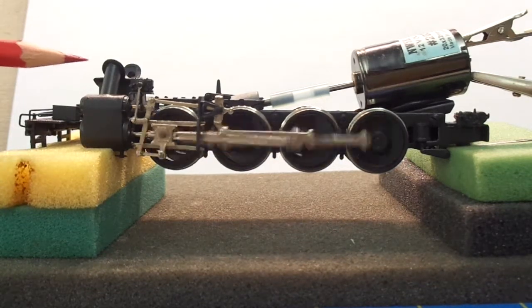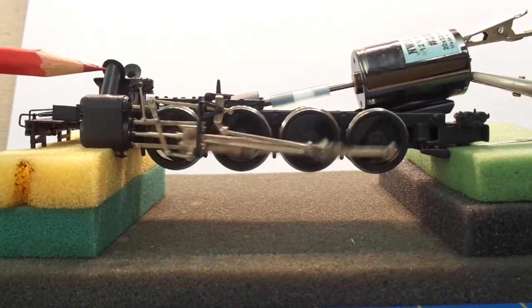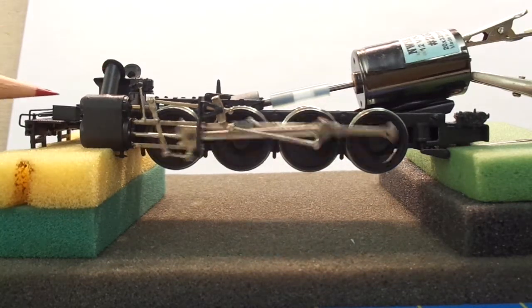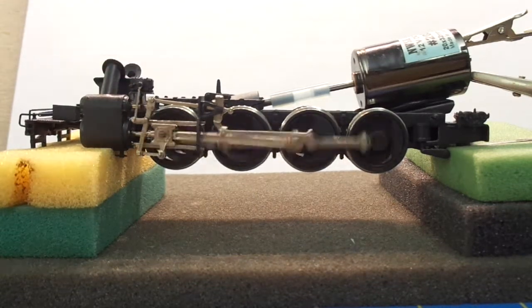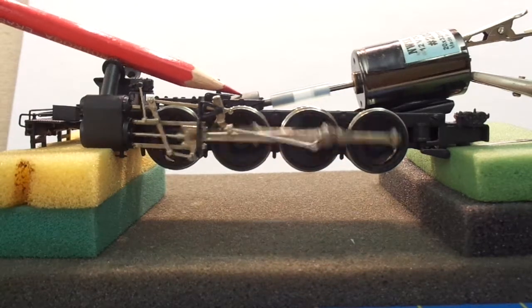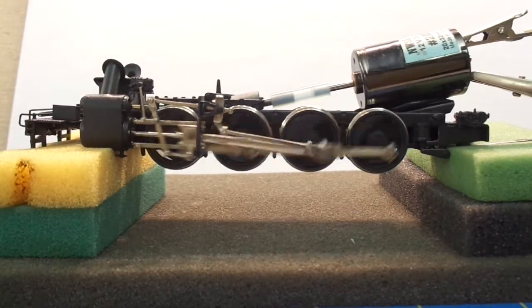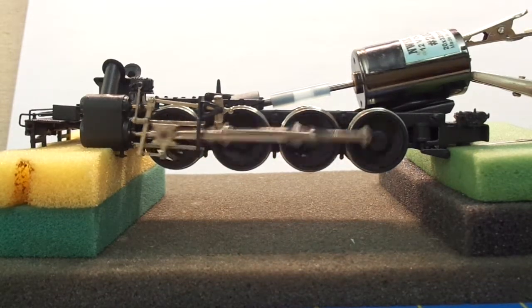This looks like an 0-8-0 but it's the United Atlas Pacific Fast Mail B&O consolidation — I just don't have the pilot on the truck quite right. But you can see how smooth it is: no shaft wiggle, no gearbox wiggle, everything nice and smooth and quiet. Other than your narrator — thank you.